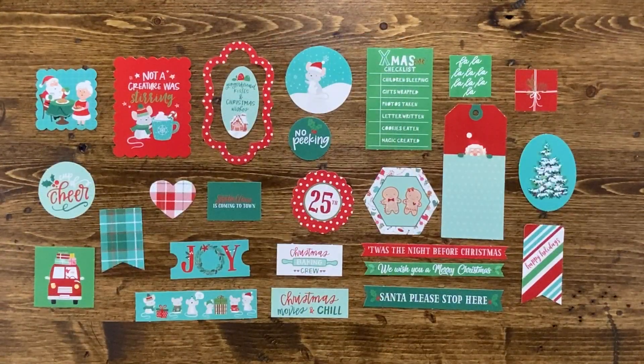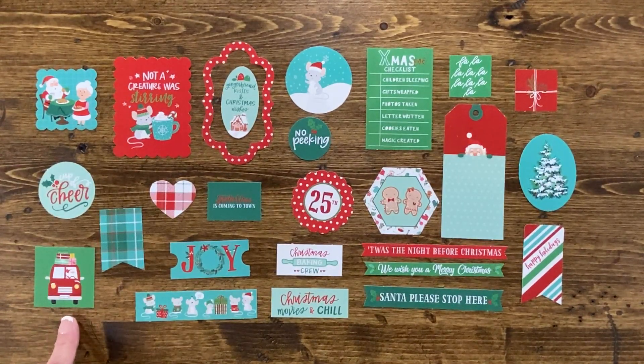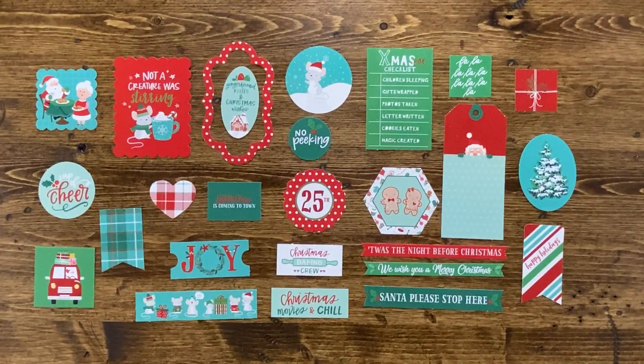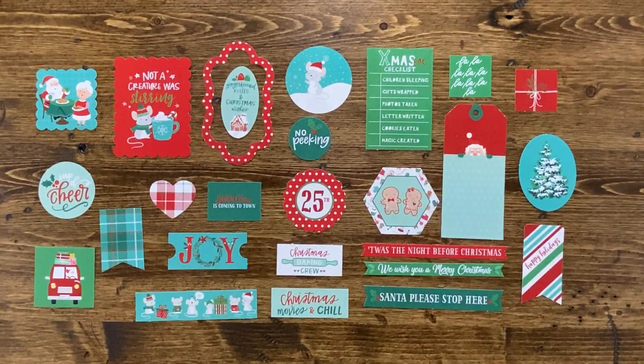Last but surely not least is this adorable collection of ephemera. It's fun, whimsical, and fanciful, filled with Mr. and Mrs. Claus, the cute little car, December 25th, no peeking, not a creature was stirring with that adorable mug of hot cocoa, tags, banners, tickets, checklists, and more. If you're a card maker, you could easily create a ton of cards with the ephemera pack and a 6x6 paper pad. Add the stamps and dies for everything you would need to create your Christmas cards for the season.